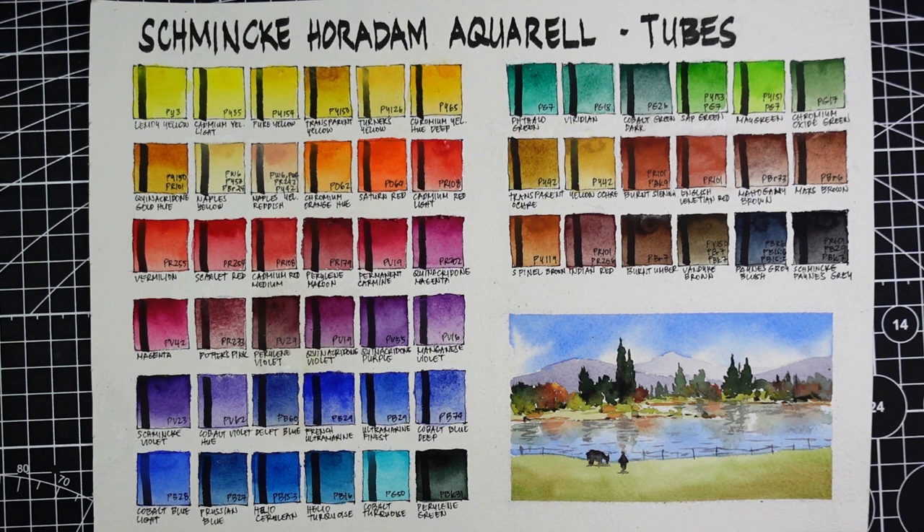Some of the colors of Schmincke are a tiny bit more lively. I think its number one strength is its texture — they're buttery and just so easy to spread, very smooth. I felt nothing but joy when I used them. The dispersion is just in the middle — not too bad, not too good — but it's moving faster compared to the supergranulation colors. For mixability, I believe they mix very well.